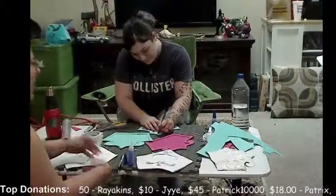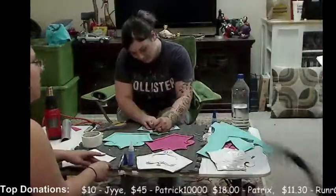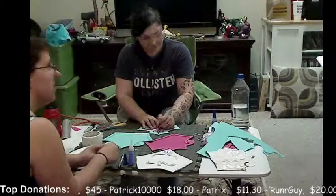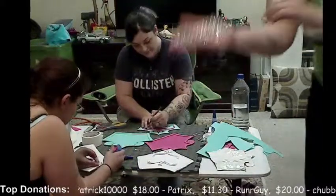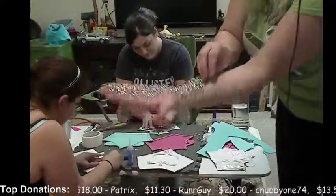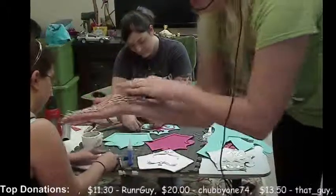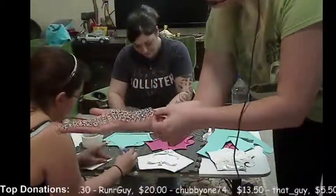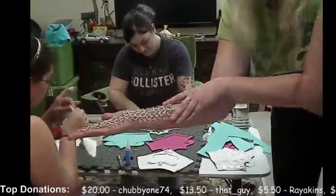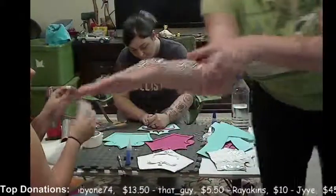We actually have a cosplayer who is working on something very awesome for a Lord of the Rings cosplay. She is doing chain mail — hand-doing it, too. This is just one section of millions, apparently. So that's a lot of patience.